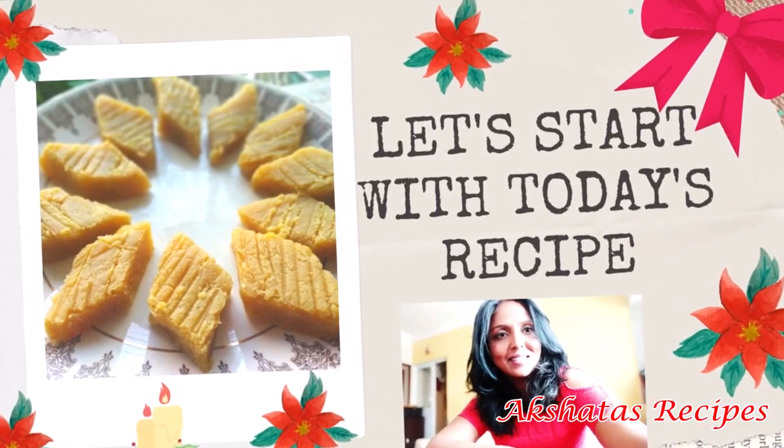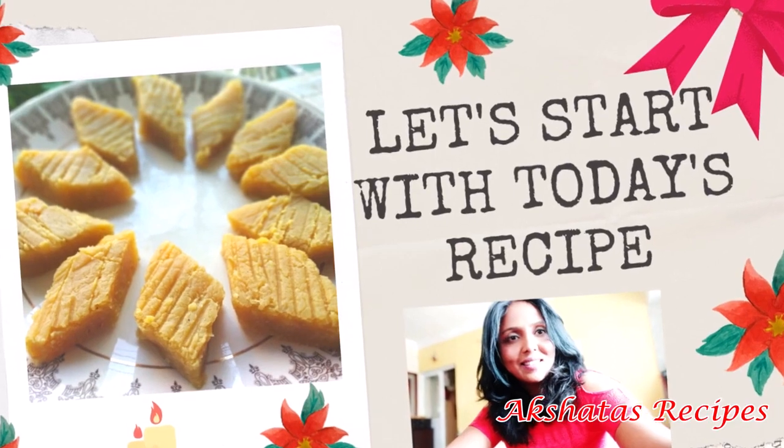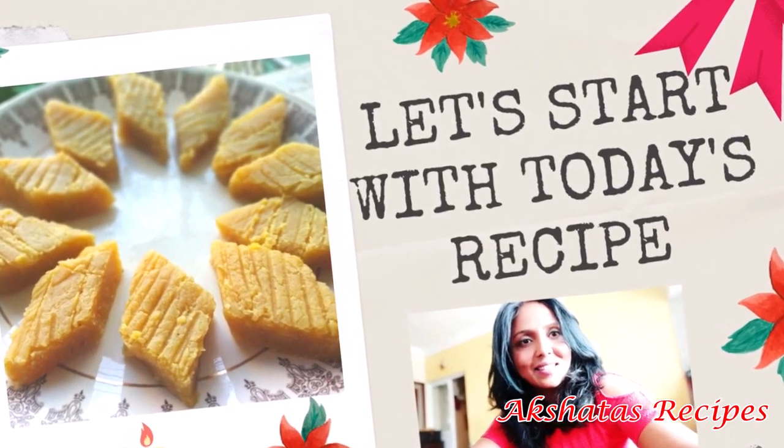Hello friends, let's start with today's lovely chana dos recipe.